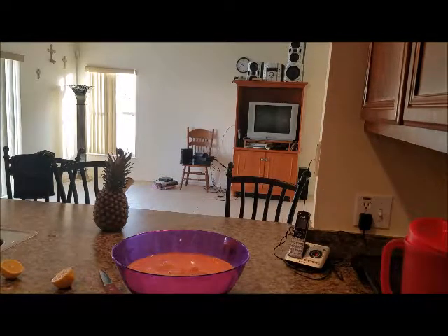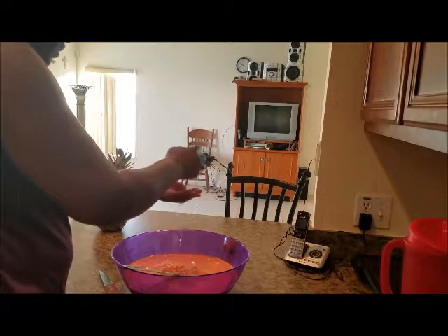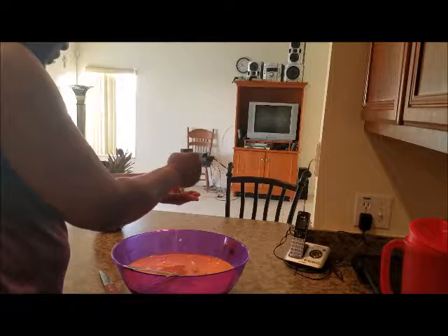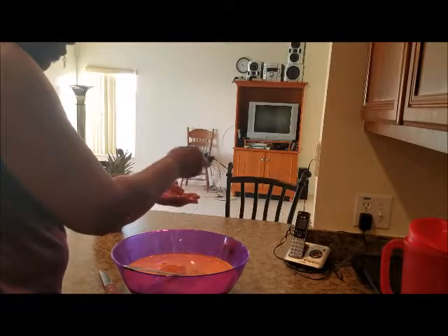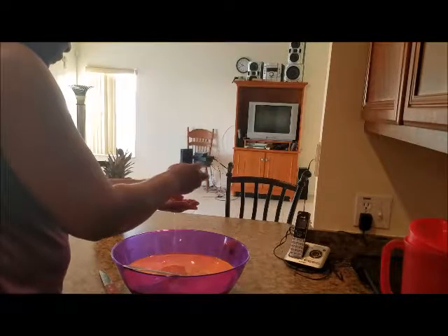If this was just for me, this would be the end of it, except for maybe adding the lemon. So I cut a nice lemon here. I'm just going to use half of it because this is a large batch. No lemon seeds in there.